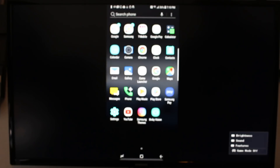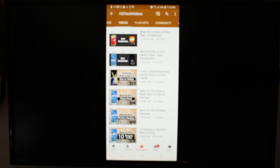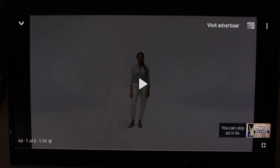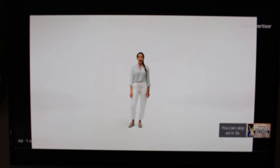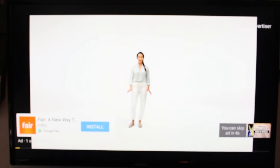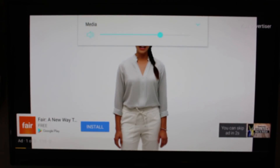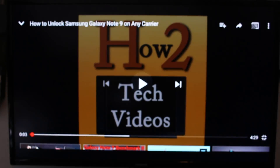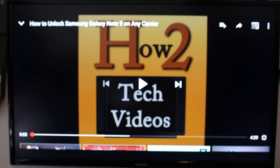So now our screen is fully mirrored to the TV. You can do whatever you want. I'm going to swipe up and go to YouTube here — let's say this video we just posted here. If I turn it sideways, I'm able to play it right on the TV. I'm able to send that volume to the TV as well, and I'm able to skip an annoying ad. Just that easy — I am mirrored to the TV.